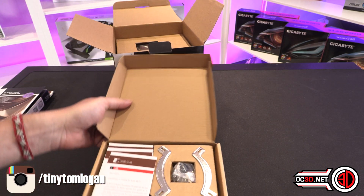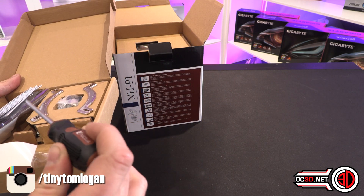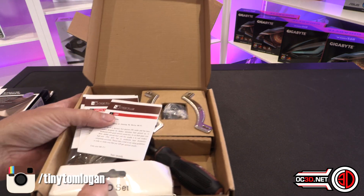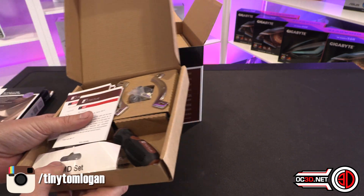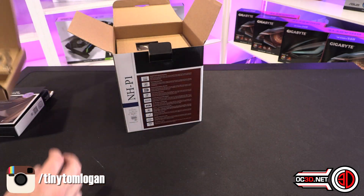These are all the fittings. They sent you a screwdriver — not so little actually, but you get a screwdriver. It obviously fits Intel and AMD. Noctua have a really good reputation as well for when sockets and mounts change, offering you them for free if you need them. There's a separate AMD set and Intel set — it's all in there for you.